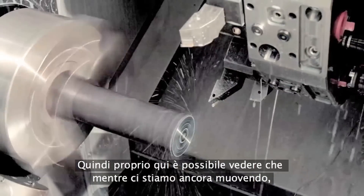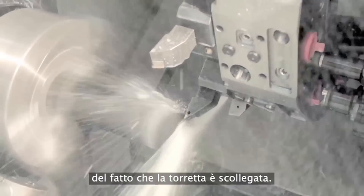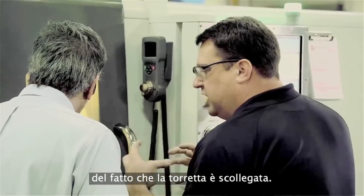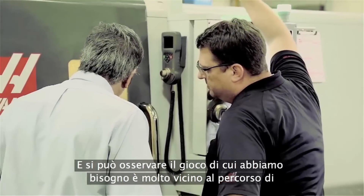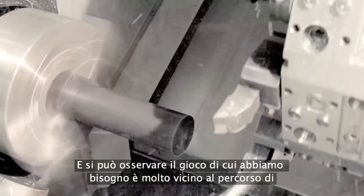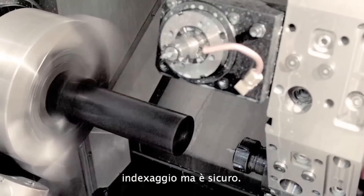You can see where we're still moving and the turret's already uncoupled. That splash of coolant is an indication where the turret actually uncouples — already before the actual home position is reached. And you can see the clearance needed; it's very, very close to the indexing position, but it is safe.